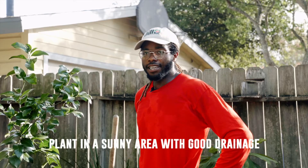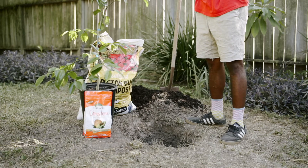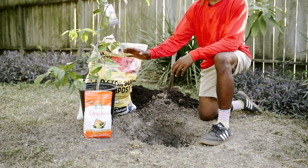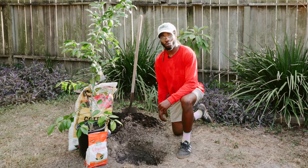First, you want to find a nice sunny area with good drainage. Good drainage means that when it rains, the water doesn't pool up in that area. When digging your hole, you want to make it at least twice as wide and the same level as the pot it's currently in. That way, the feeder roots will travel deeper in search of more water.